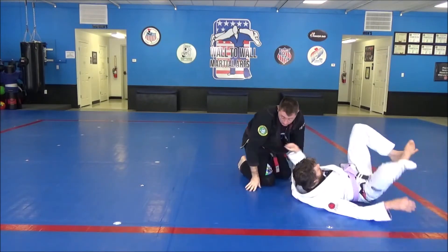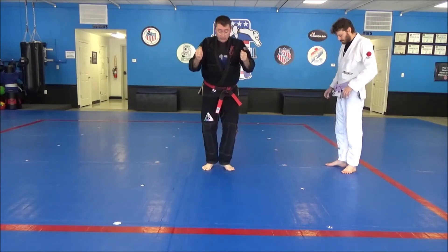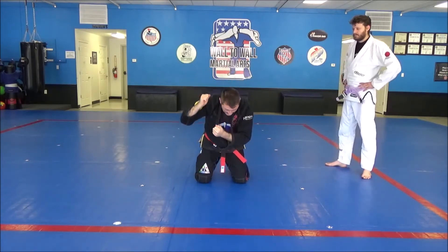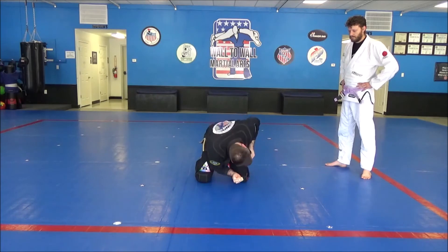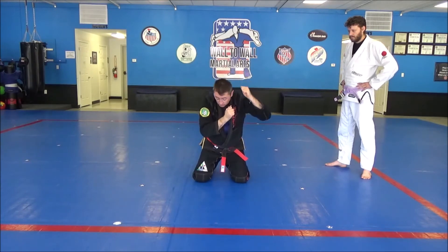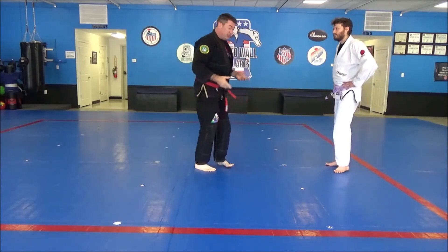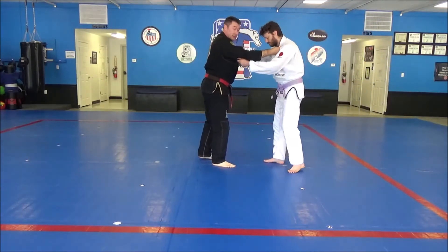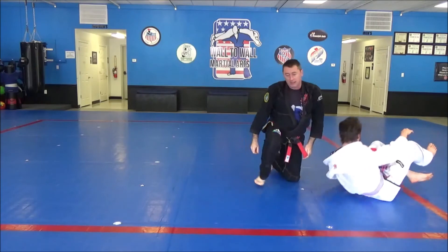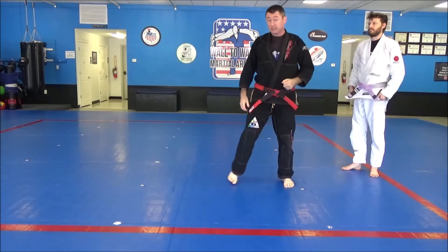So our finishing motion is the same except it's the opposite shoulder. When we did standard drop knee shoulder throw, they were on this shoulder and we pulled down — we always look away from them. With this version, he's going to be coming across my left shoulder, so I would need to pull down and look to my right. It's going to be the opposite of what we normally do. That was Seoi Otoshi — the drop knee shoulder throw, right side grip, left side throw.